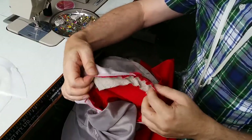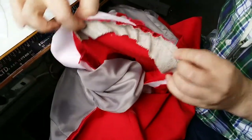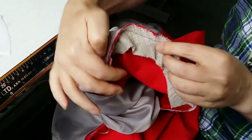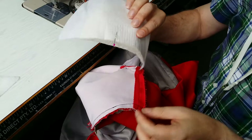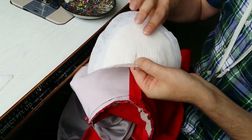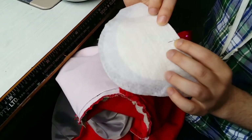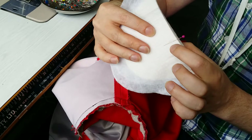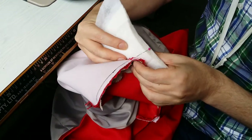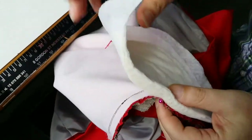Here we are with the jacket and the armhole. We've already inserted the canvas in the sleeve head, and now we're going to position the shoulder pad. I've put a pin where the hole is to indicate the shoulder — you can't see the hole very well in the video but it is there — and I've lined that up with the shoulder seam and put a pin in to secure it.